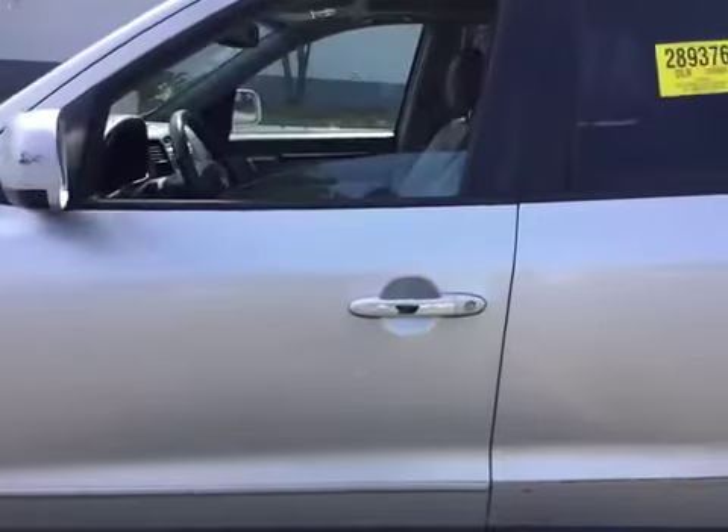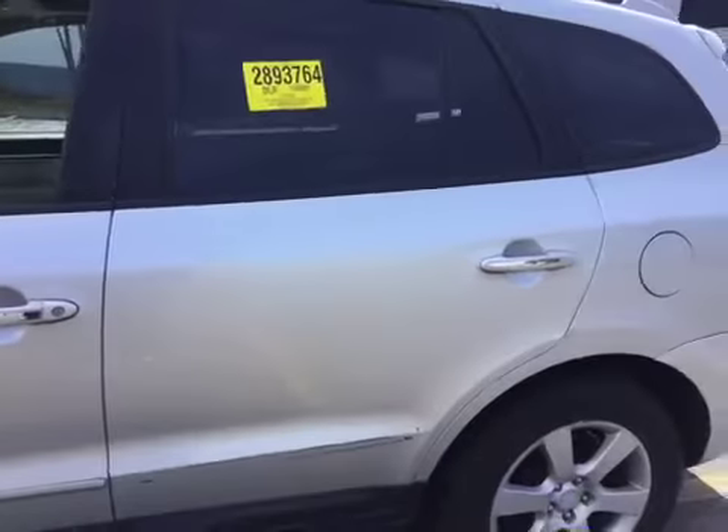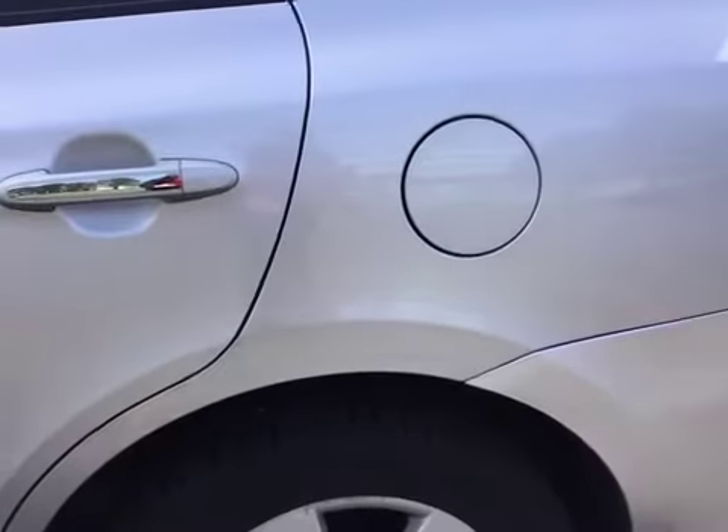Moving along, we have some more scratches over here by the door handle, a missing trim piece, and some more scratches right here. We also have a dent right there and some more paint transfer.